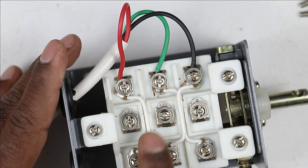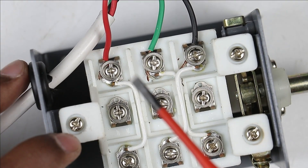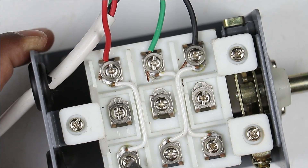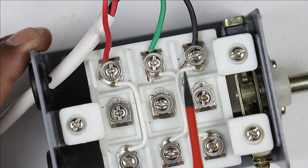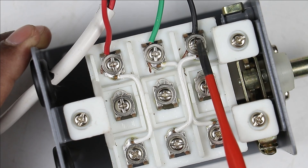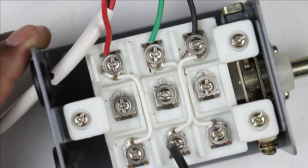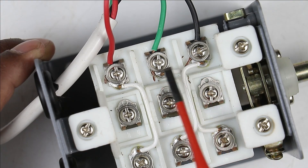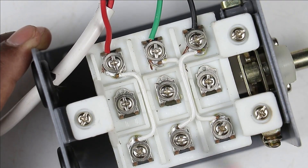You can see the looping of the wires is slightly interchanged here. The wire connected to one terminal is looped and connected to a different terminal on the other side. This interchanging of wires across the terminals is what allows the direction of the motor to be changed.